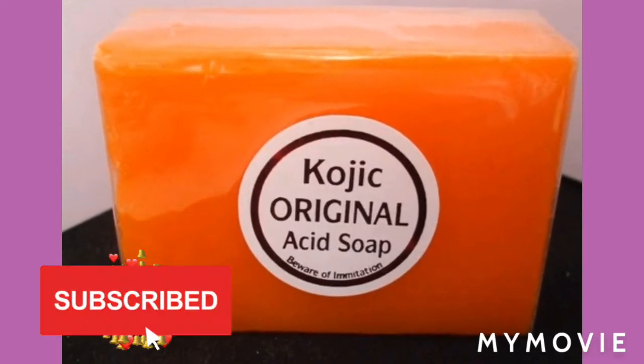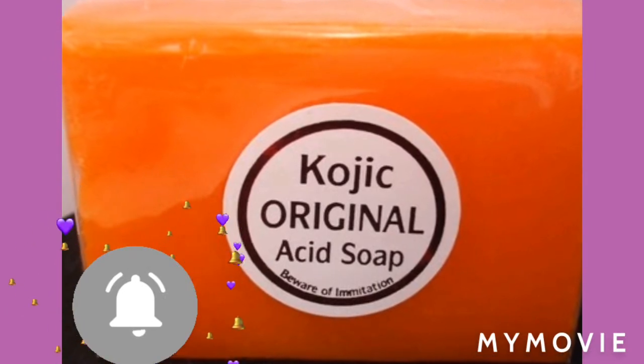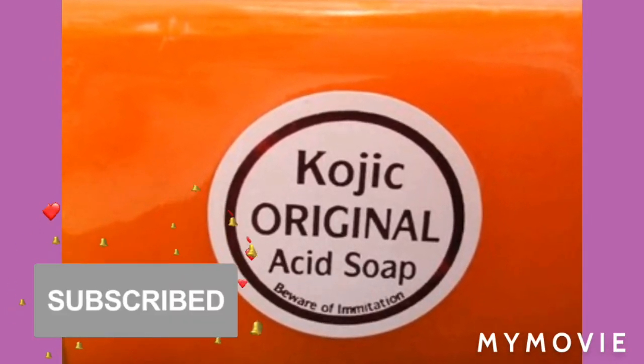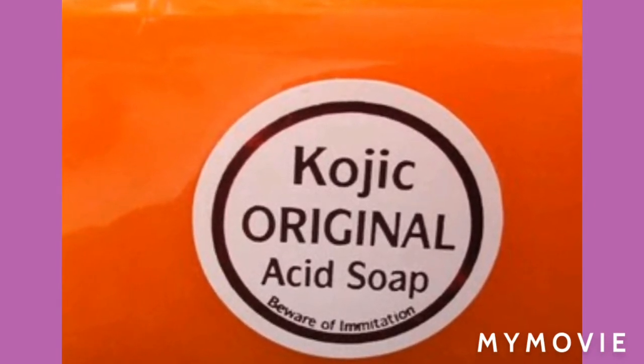Hey guys, welcome back to Jamaican Princess. Today I'll be telling you about the Kojic Acid Soap — the original soap, guys, not fake soap. So stay tuned.